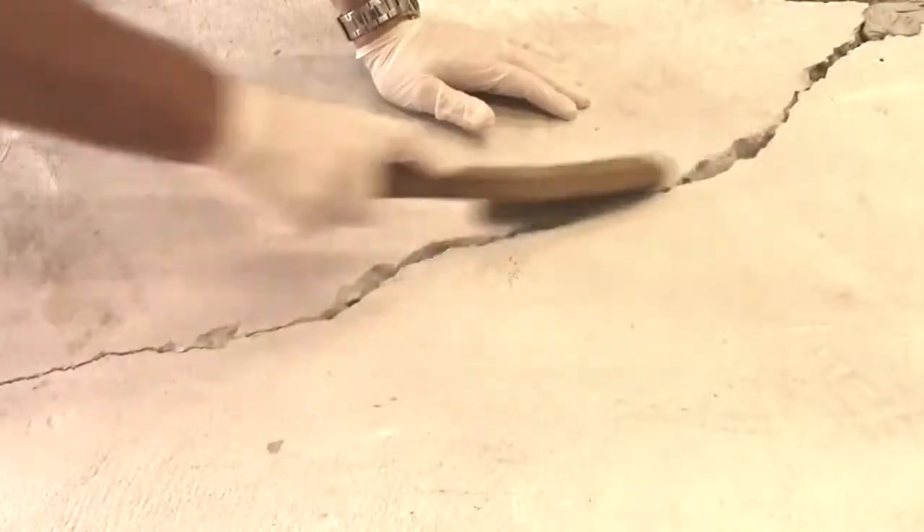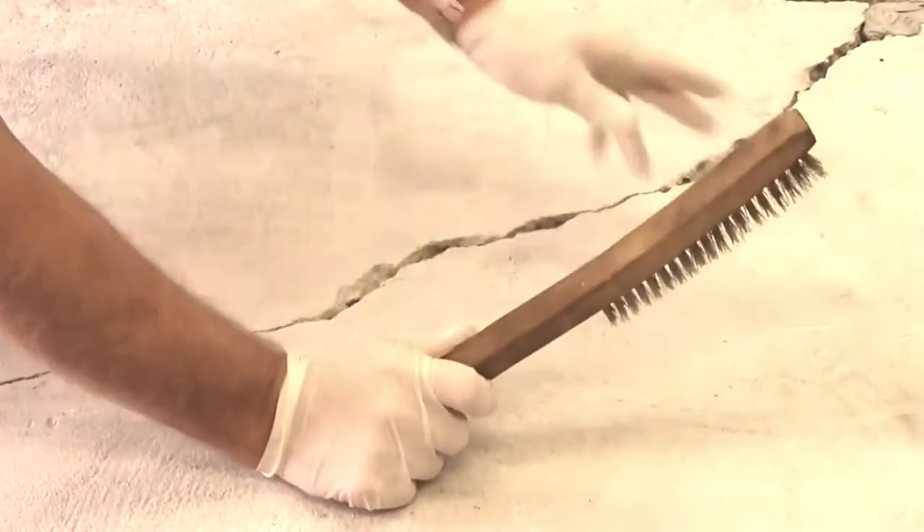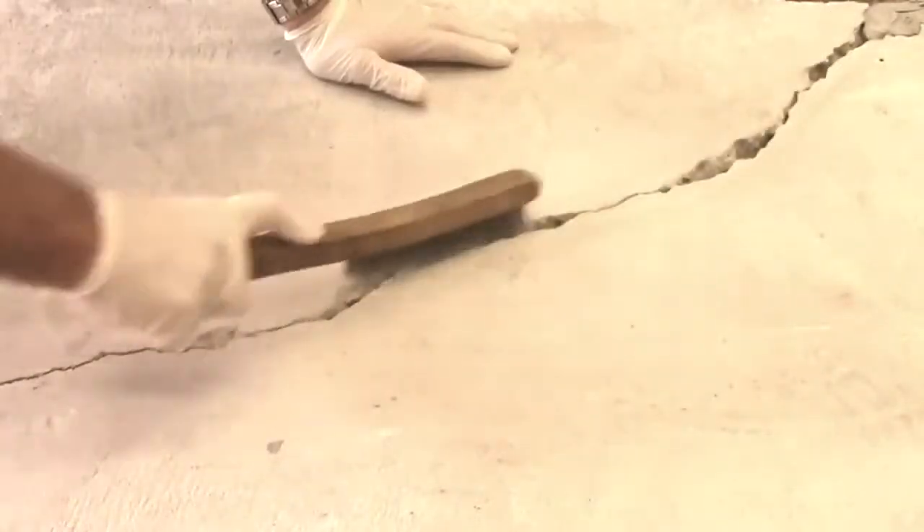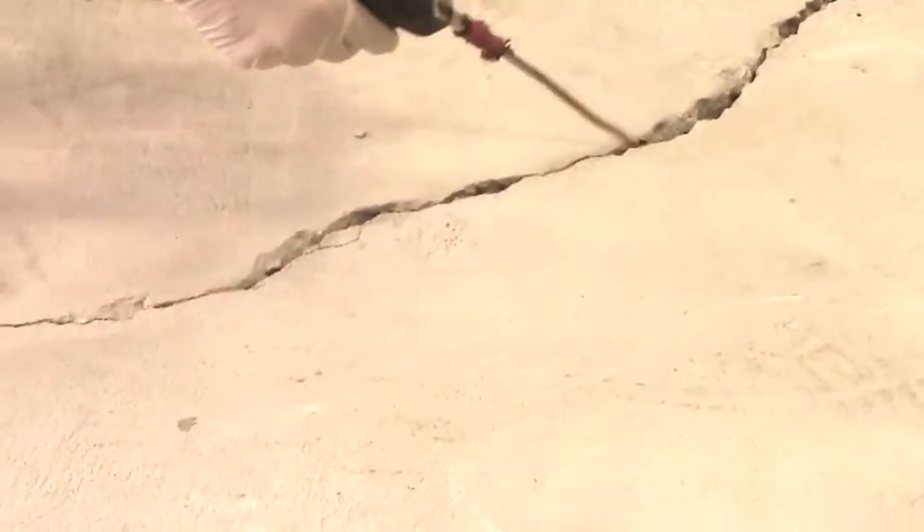Clean the crack using a wire brush. Vigorously clean the concrete surface surrounding the crack so the crack is not plugged with debris. Blow out the crack with compressed air.